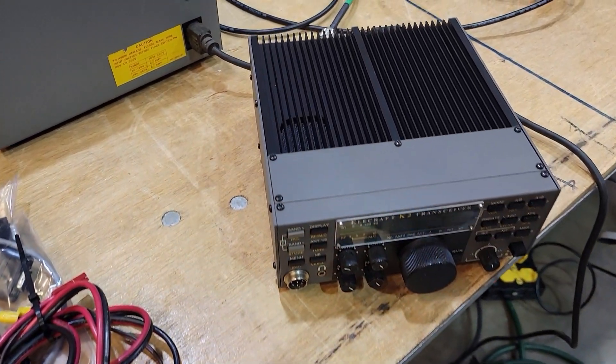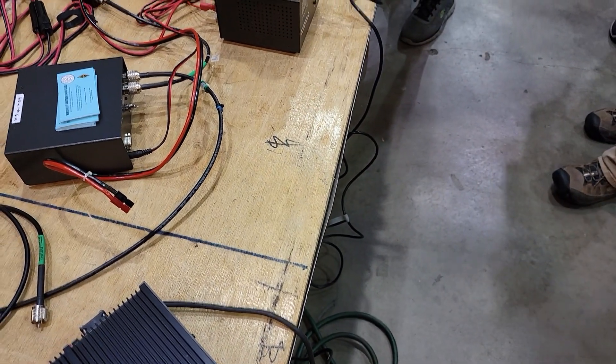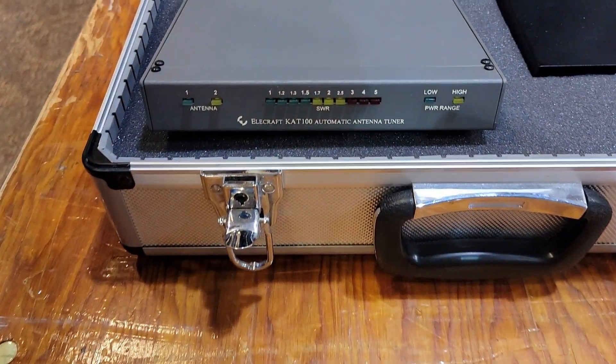Alright folks, that is the rest of the story. I wanted to give you a little bit of the backstory of why this radio is special — I mean, besides being a K2. Stay tuned for more videos on this radio. While you're waiting for that, why not check out this video over here on the screen? Thanks for being awesome — we'll see you in the next one.